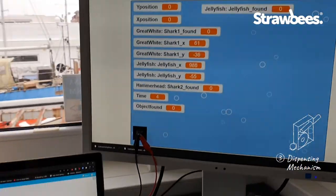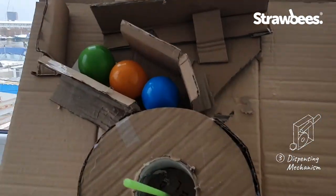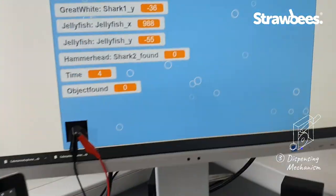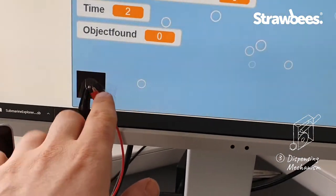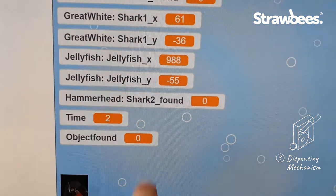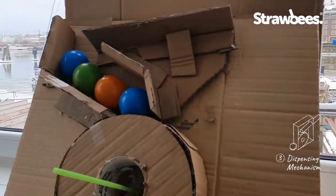This is my prototype of the object-found system that will dispense a sample from the ocean, represented by small pit balls, into the submarine. The code is running here. When I press space — or when I find an object — every time I find any object you get points, and it also changes the variable 'object found' to one. That's a representation of finding one of the unique items in the ocean, and then you get a sample.